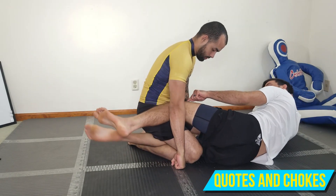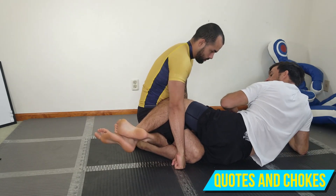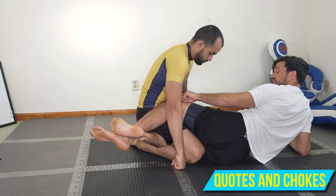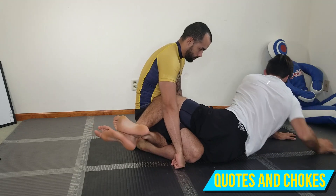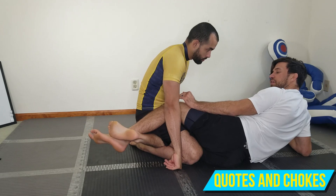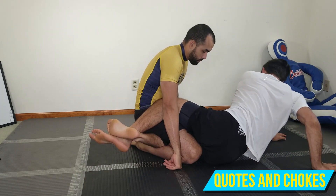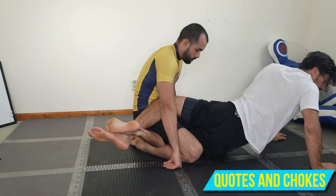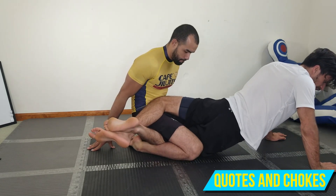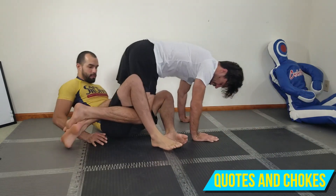One more time: I'm in half guard, knee shield right in front of his hip, feet are crossed. I go belly down, extend my hips, and my knee goes into his hip. I turn belly down and come up high — putting a lot of pressure into his hip. It's really hard for him to push back into me at all. My hips come up and he'll probably start falling over at this point.